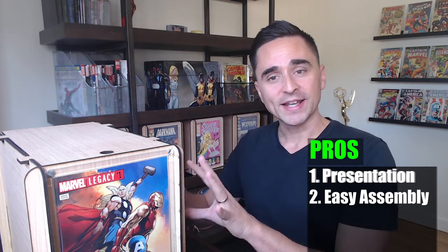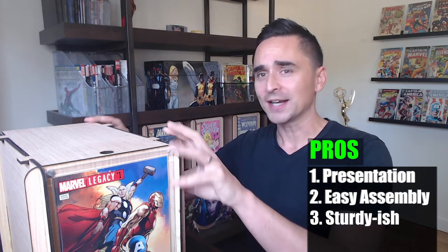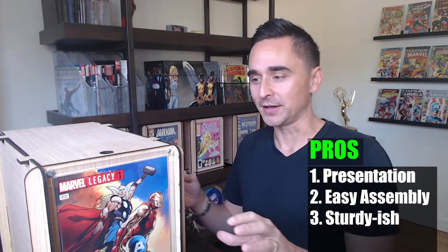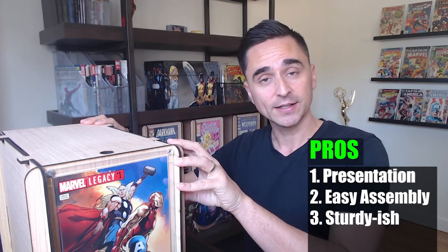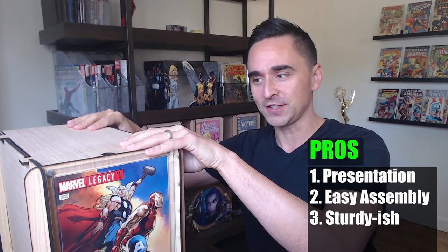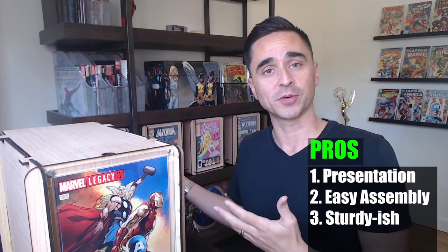My next pro with these boxes is that they are somewhat sturdy — and I'll get into this with my cons later because I'm a little on the fence with this one. But overall, I'd say these things are sturdy in terms of the quality of the materials. They feel firm, hold together nicely, and so far I've had no problems.